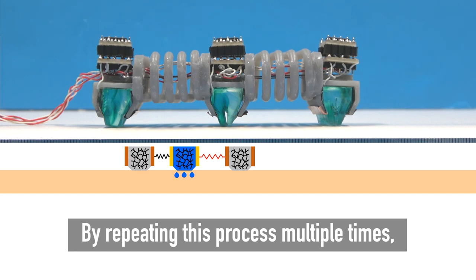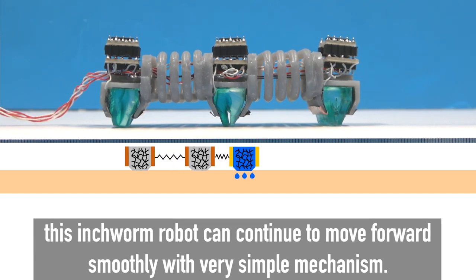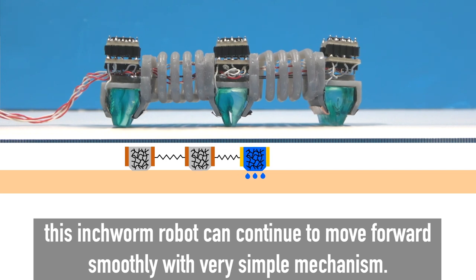By repeating this process multiple times, the inchworm robot can continue to move forward smoothly with a very simple mechanism.